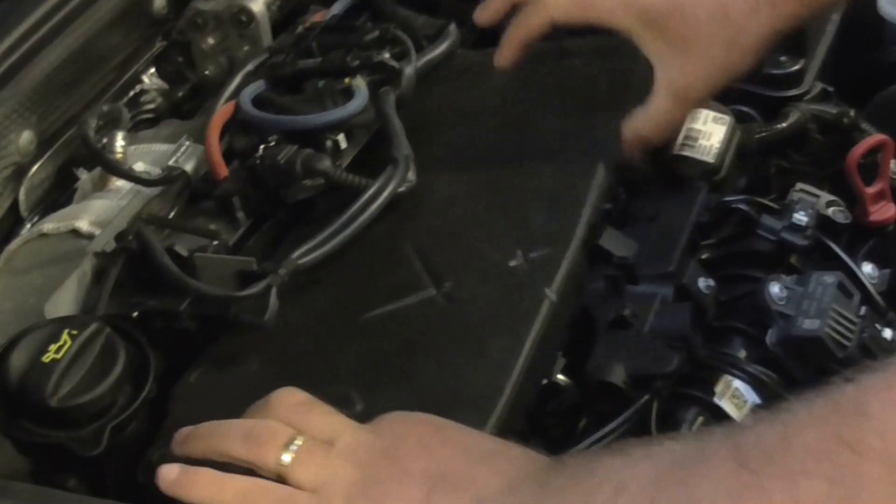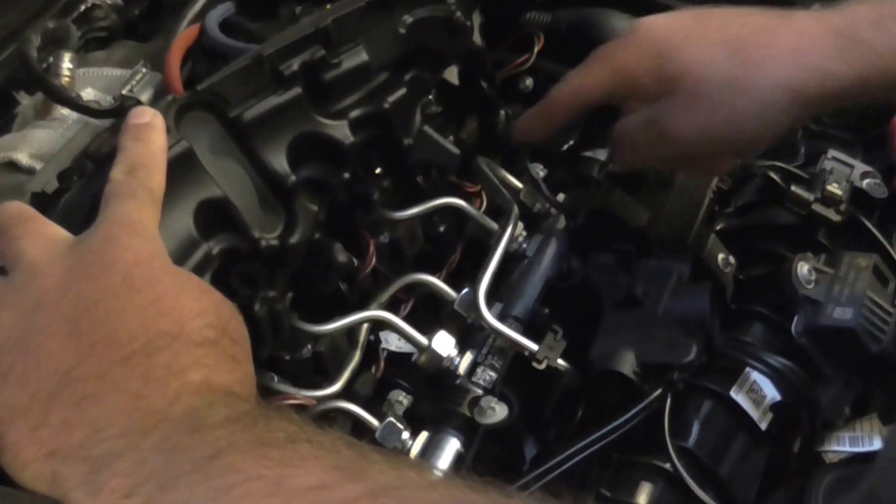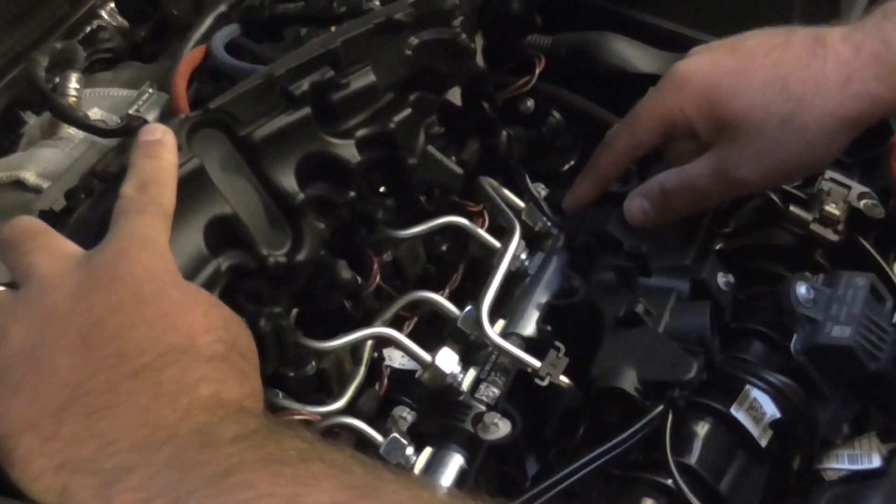Next, there's a bit of soundproofing here — just lift this up. When you lift this up, you can see the diesel common rail running along the top. You've got the metal fuel pipes coming off to the injectors, so we're always looking for the metal fuel rail.